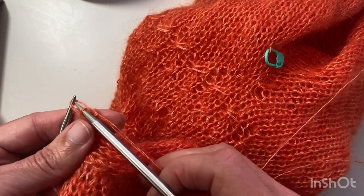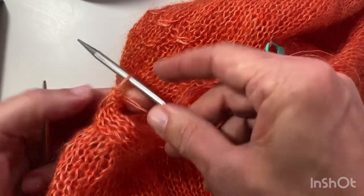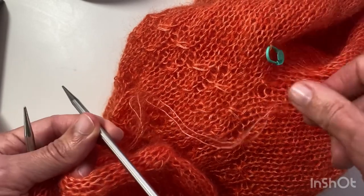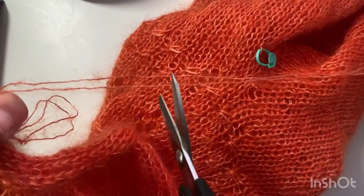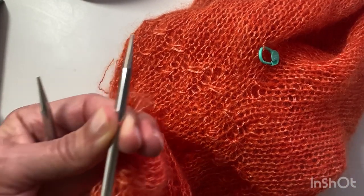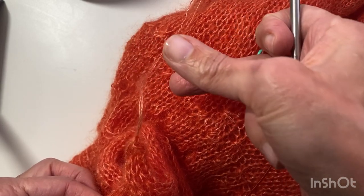I've noticed when I teach at the yarn shop that quite a lot of people feel that when they cut the work they need to thread the yarn on a tapestry needle and insert it through this loop — you just don't need to do that at all. So I'm going to cut the yarn, leaving a bit of a tail to weave in. Then you just pull that needle up and the yarn will come through that last stitch.